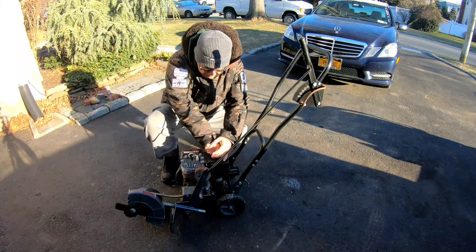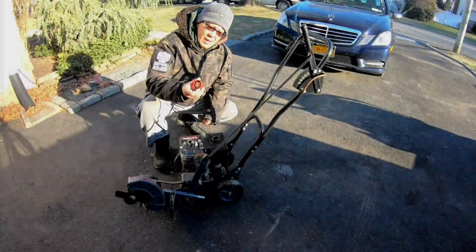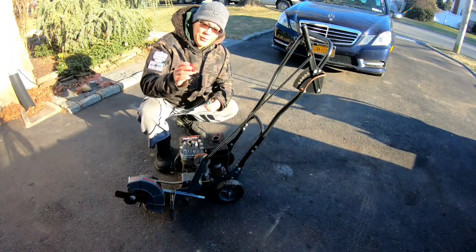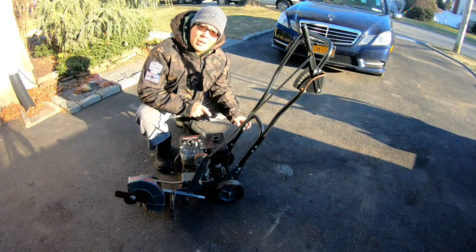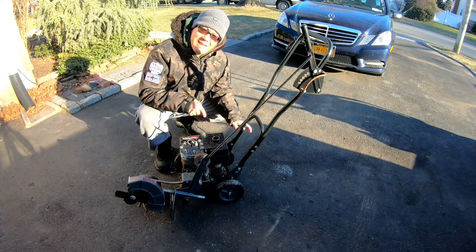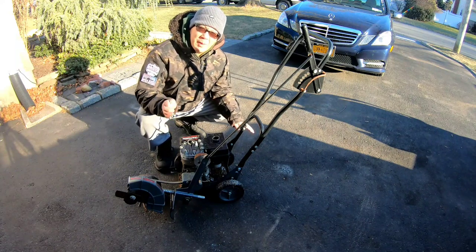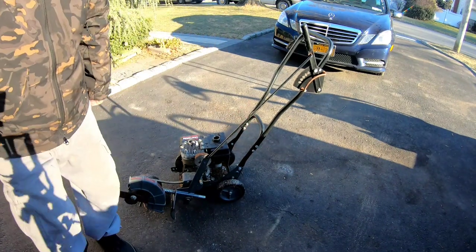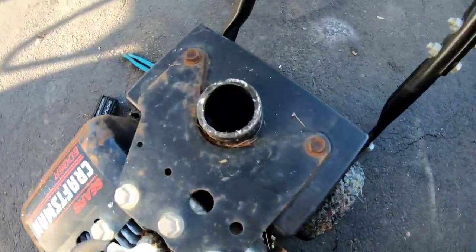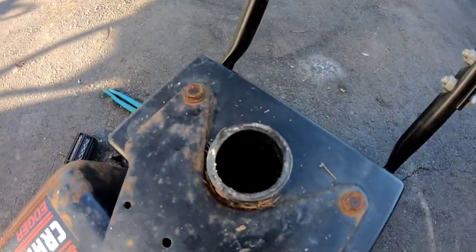The gas cap is frozen — ice chips in it. I think there might have been water in the gas tank because there's a layer of ice in there. Gas doesn't usually freeze unless it's super cold or there's a very thin layer of gas, but I think there was water in here. You guys can see those ice remnants — so this ain't gonna start the way it is.